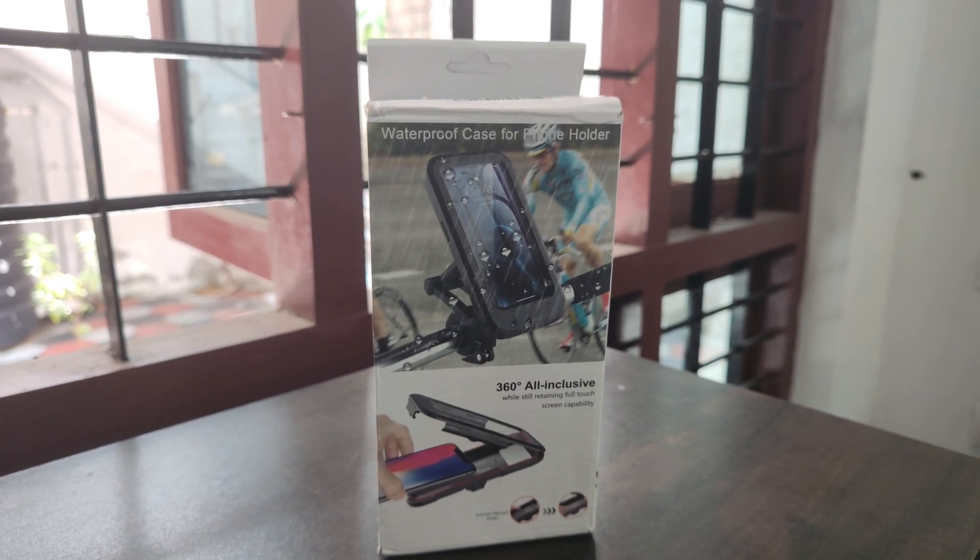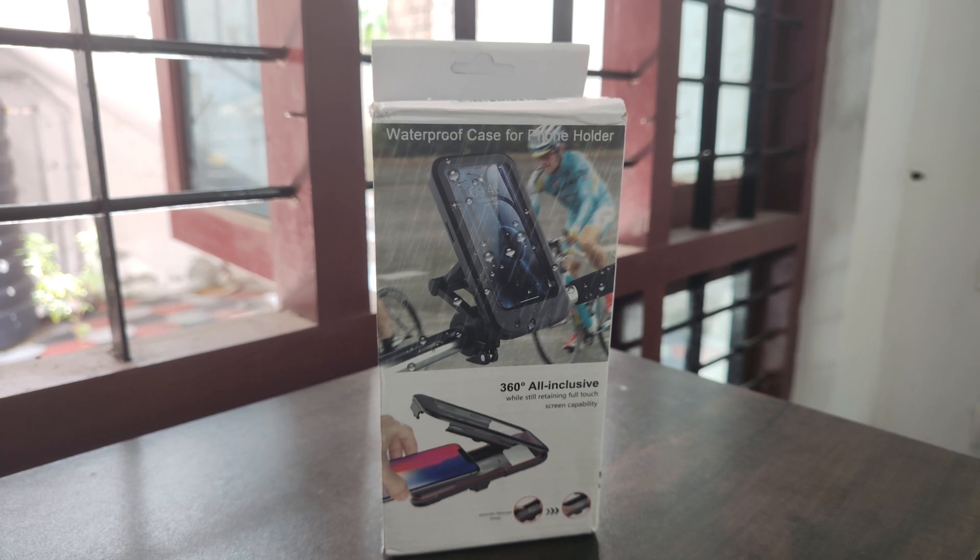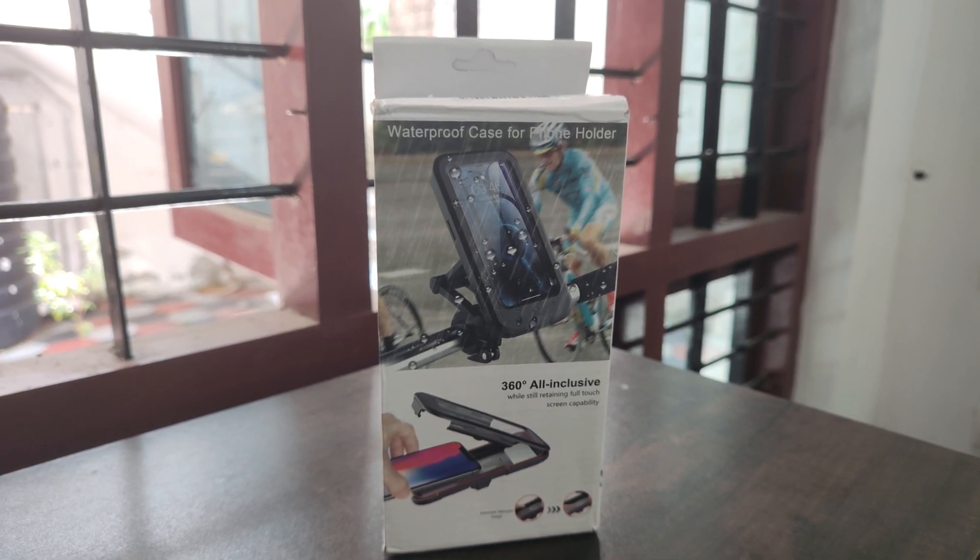Hi guys, welcome to this video. Today we are installing a mobile holder on a bike ride.